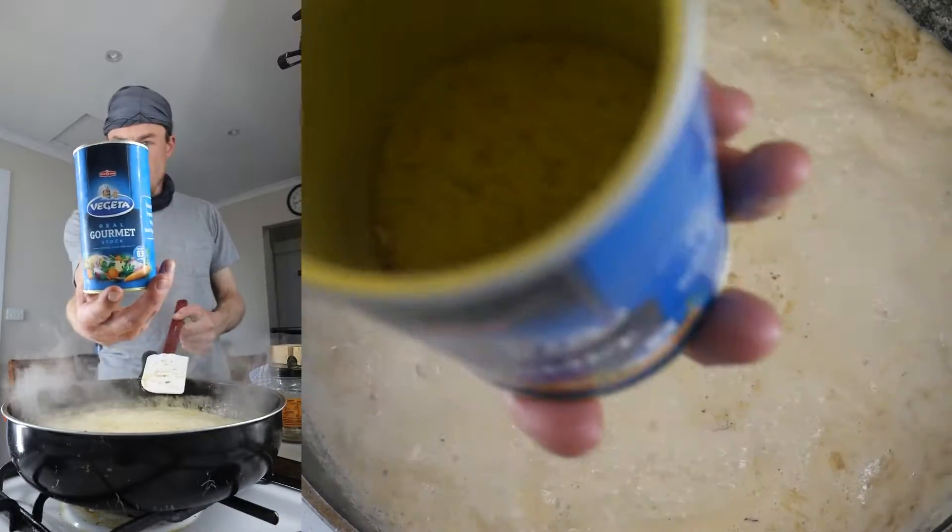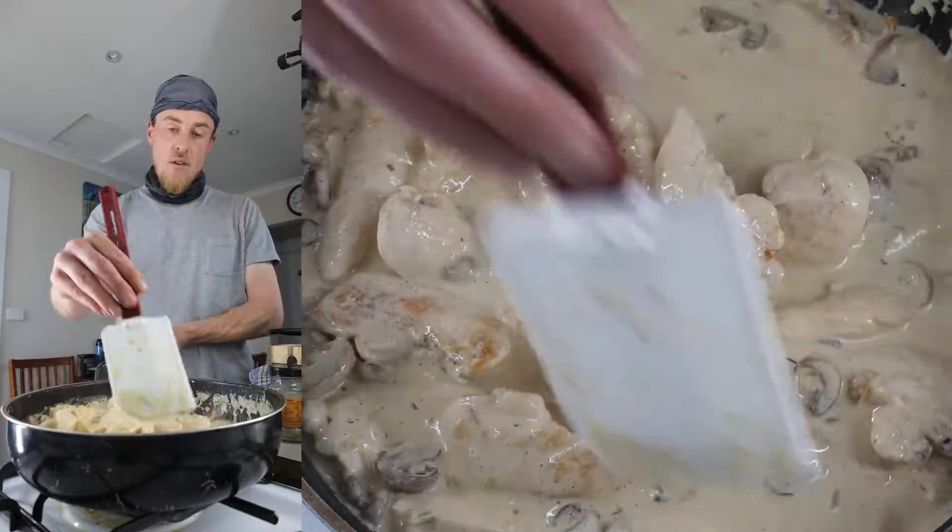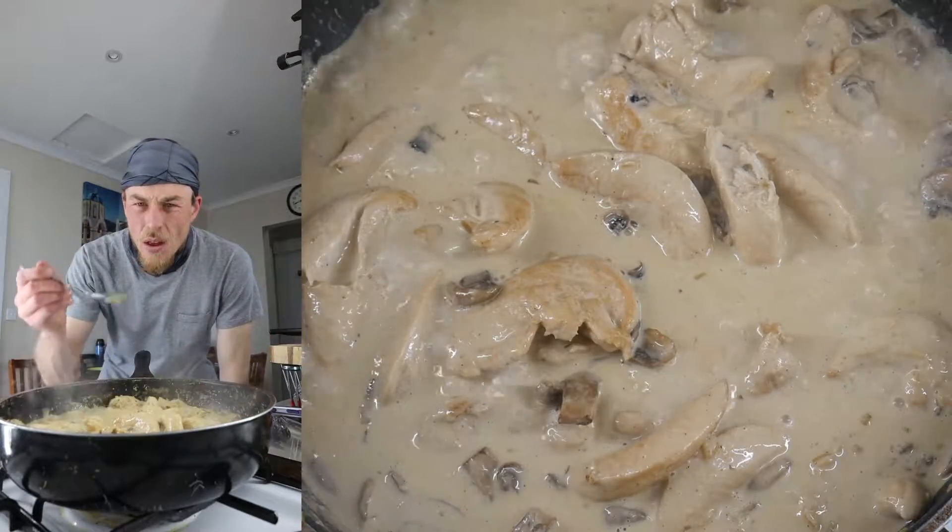Reduce and chuck the chicken in. Stock powder, vegeta, pepper. Chuck the chicken in now — this is gonna be not too bad at all. Let the chicken cook out, that'll take five, ten minutes.